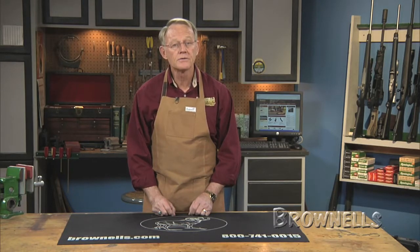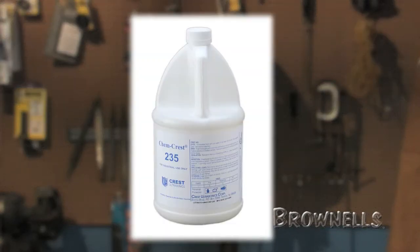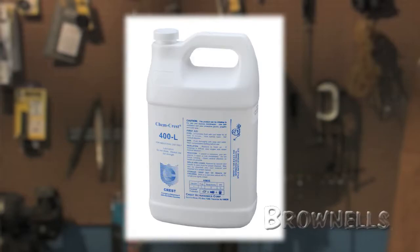The kit includes one stainless steel lupin that's 35½ inches long and 6 inches wide, two heavy-duty weapons racks with five removable compartments, a lupin cover, a tank cover, 2 gallons of CC-235 cleaning concentrate, and 6 gallons of CC-400L lubricant — enough to clean and lubricate up to 1,000 guns.